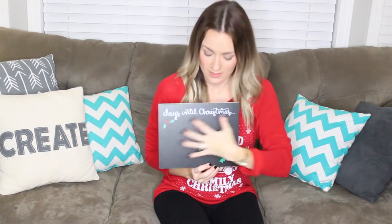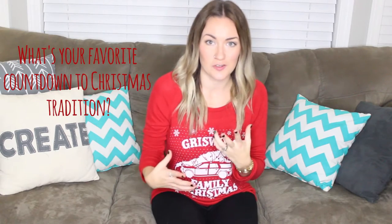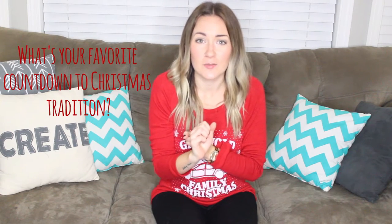I also did this one with small writing where you can draw a really big number down here. I hope you enjoyed that DIY! If you're interested in winning one that I made, all you have to do is answer a quick question in the comments below and tell me what your favorite tradition is to count down to Christmas — whether it's an advent calendar, watching a Christmas movie every night, or whatever your family tradition is.